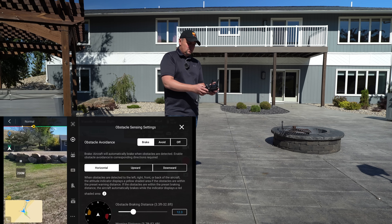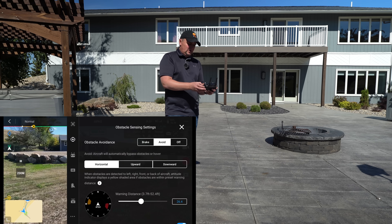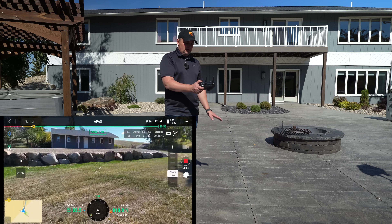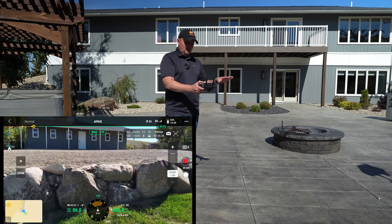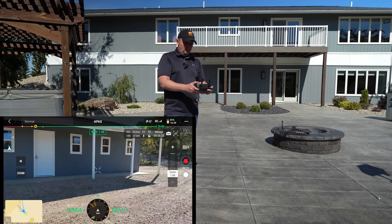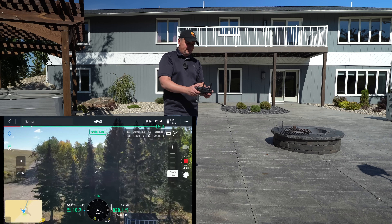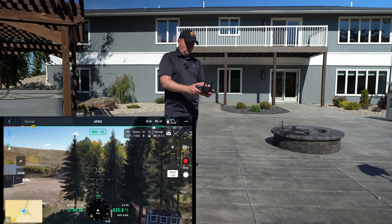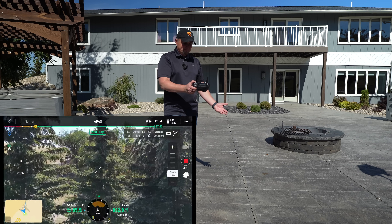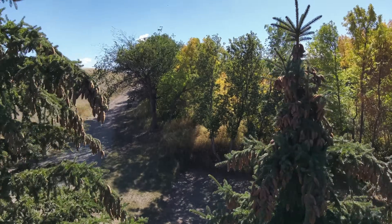Now I'm going to switch it to avoid mode — APAS pass. We'll leave the warning distance the same at 26.4 feet. Let's see what happens when I fly straight into those rocks. Watch what the Mavic 3 Thermal does — it goes above those rocks. That's what a pass is. So if you're flying around tight areas, the Mavic 3 will avoid obstacles. Let's challenge it a little bit — fly over these evergreens. There we go, right at the middle one, it gets really, really close, raises my blood pressure, but it did work. That's how the APAS system works.